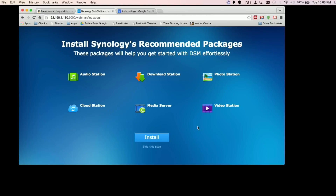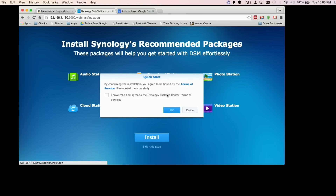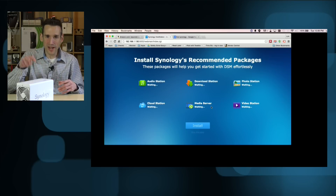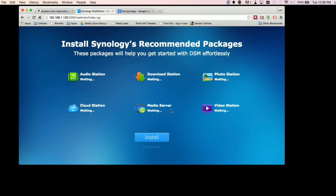The other thing it does here that the other devices don't do is install basic consumer-friendly apps that you may want right away — Audio Station, Download Station, and all the fun stuff that turns it into its own little cloud device — all installed with one click. That's really nice because on the other devices you had to go step-by-step and install each package separately. It's going out to Synology's server now and downloading all the latest versions of those applications.